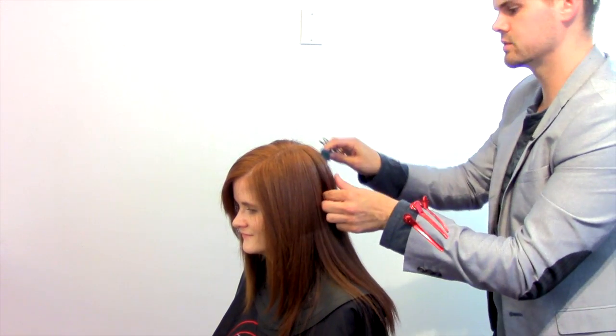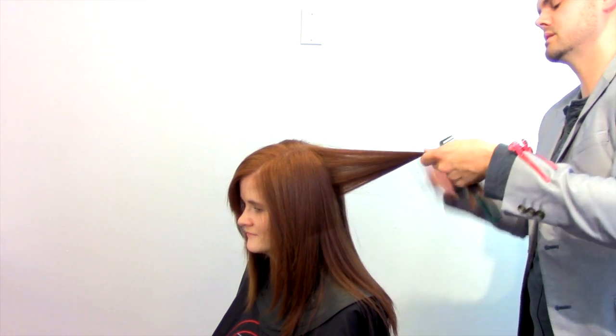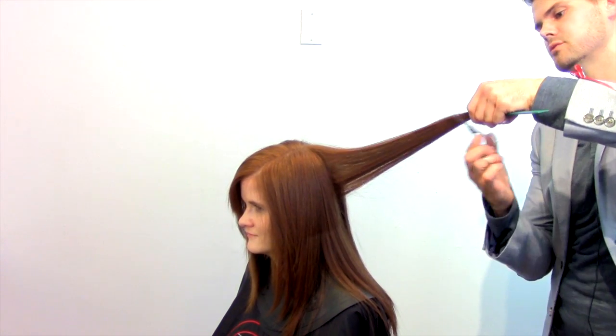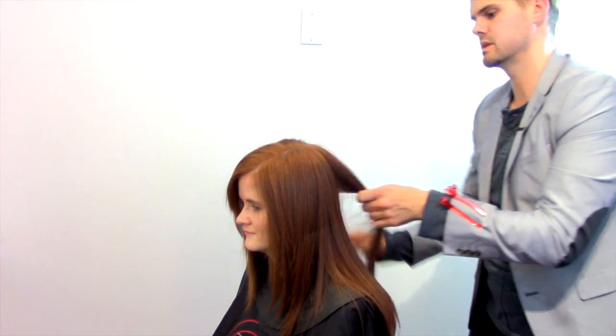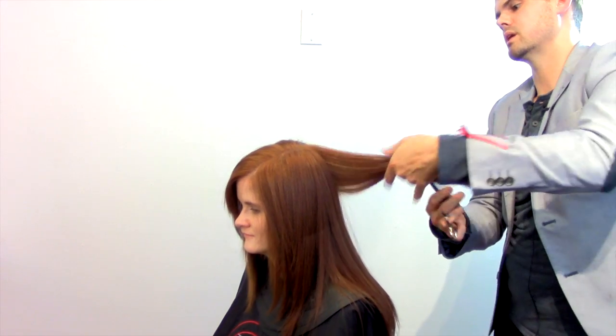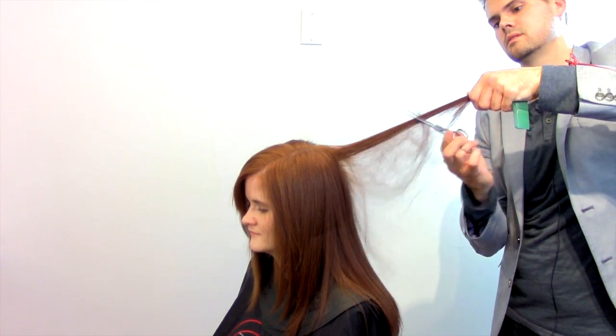I'm not over-directing the hair at all — I'm just working each section right next to the other one, so there's no over-direction, straight out from the head. As I cut it, it's not really important to me where I'm combing from because it's just straight out from the head. Just make sure you're consistent, work your way around the head, keep that elevation high, and do the half-close of the scissor.